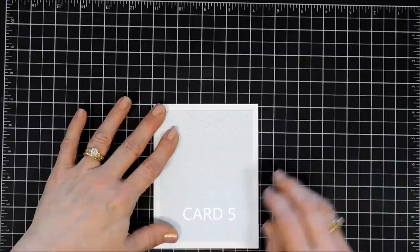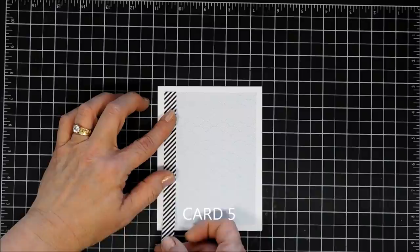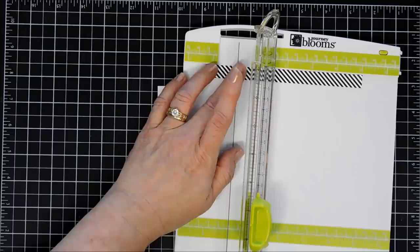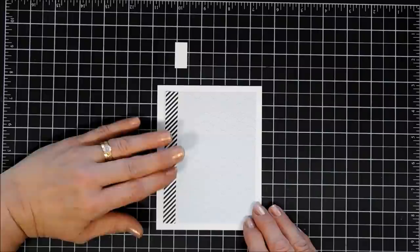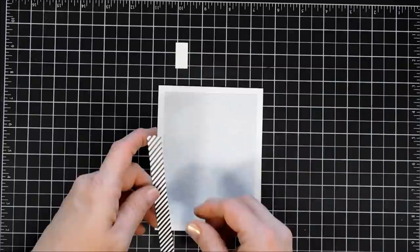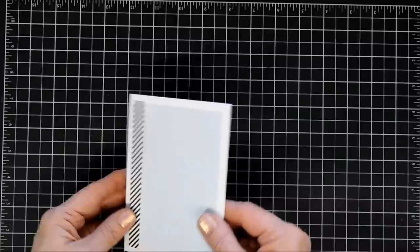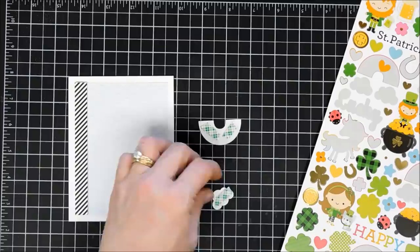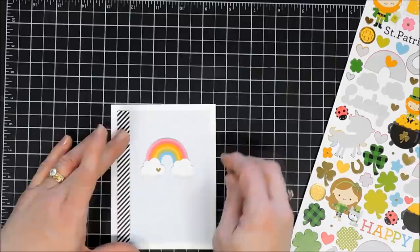Card number five — I have the pale blue pattern paper trimmed to three and three-quarter inches by five. I took a piece of diagonal stripe black and white paper from my stash — it's a half-inch strip — and I'm just trimming it down to fit my pattern paper background. I'm going to add a piece of foam tape behind my stripe paper and adhere it all the way to the left of my card base. All my cards today are four and a quarter by five and a half inches. For this card, we're going to use our last rainbow — adding foam tape behind it, then adding the two clouds, placing that in the center of our panel with dimensional adhesive.